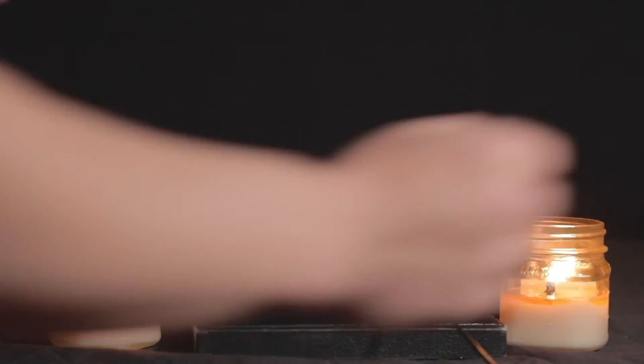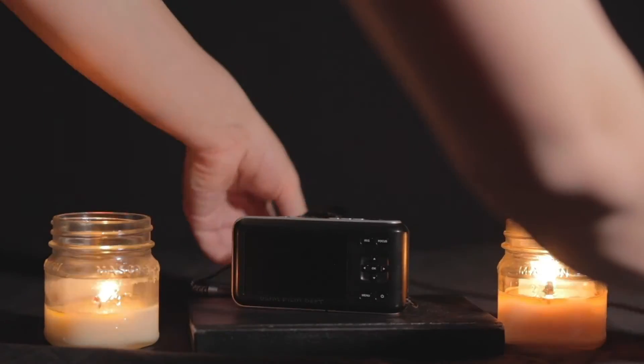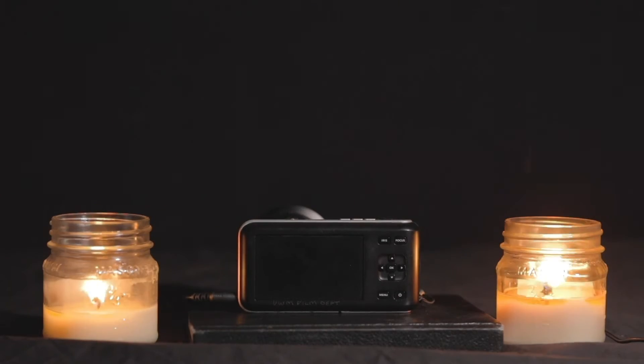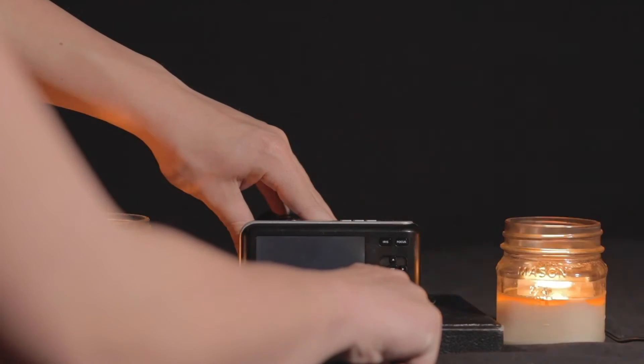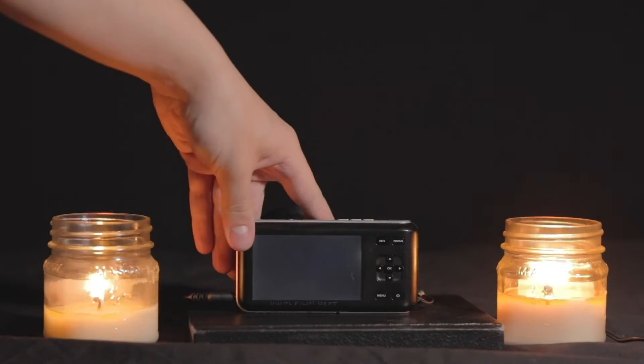To locate the power button, it's on the bottom right of the front-facing panel of your Blackmagic Pocket Cinema Camera. Just tap it once and it turns on by itself. I've had noticeable difficulty from holding down the power button, which apparently just turns it on and off right away. So just do a quick tap and you'll be ready to rock.